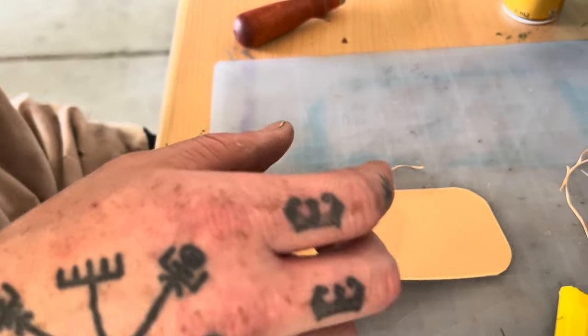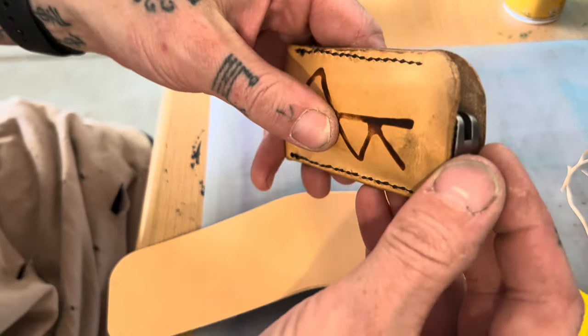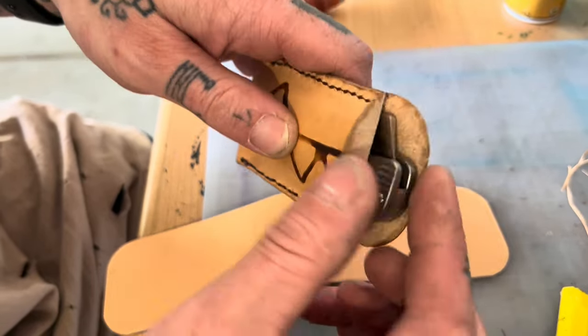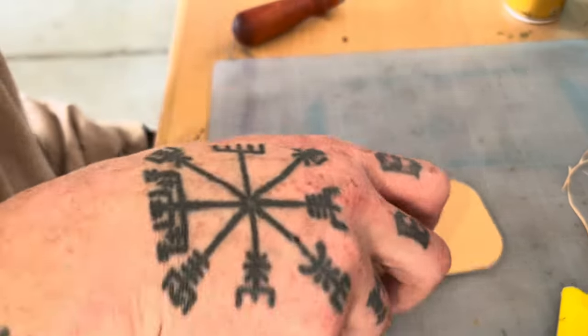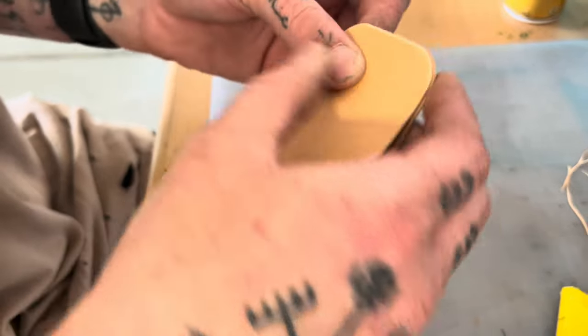Now I'm going to mark where my stitching is going to stop. I like to stop my stitches back here, not all the way up to the top — that way when you're getting the knife out, you can pull these flaps back and grab the knife. You can put yours all the way to the top if you want. I need to mark where the stitching stops so I know where not to put glue.